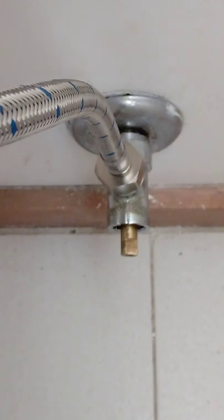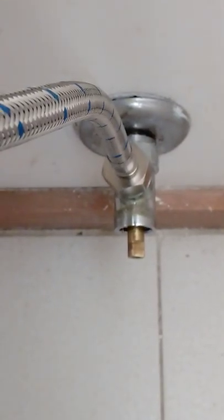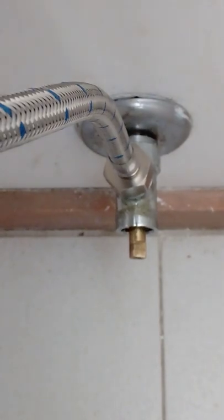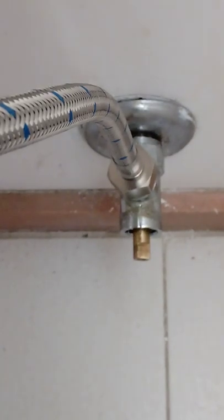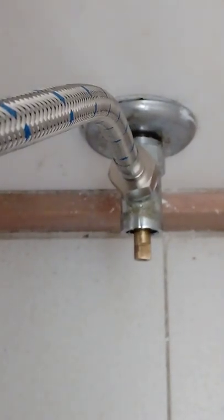Reassemble everything as you had disassembled it, and turn the water supply back on. I hope this is helpful for people that can't remove the valve, or just want to spend cents rather than dollars. Best of luck.